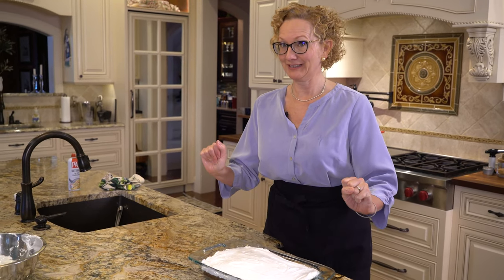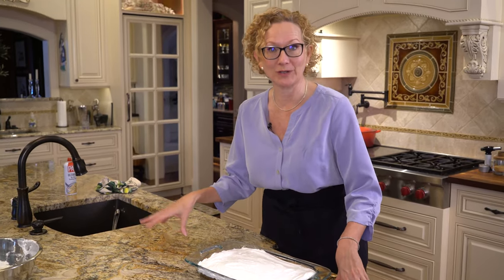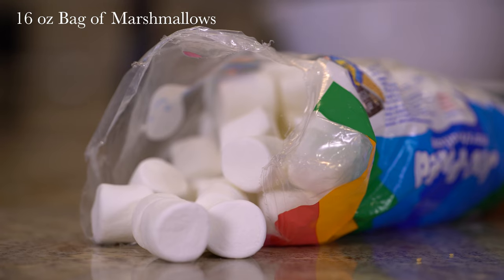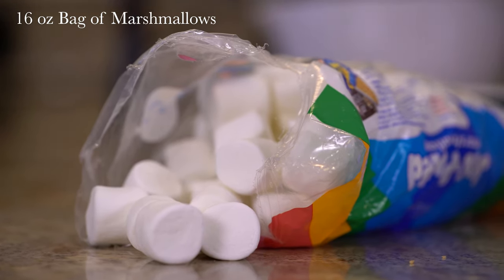Are you ready for the easy button? For your second option, this is how you do it with store-bought marshmallows: microwave a 16 ounce bag of marshmallows in a bowl for 30 seconds, then spread them over the chocolate middle layer.